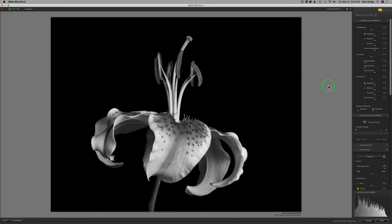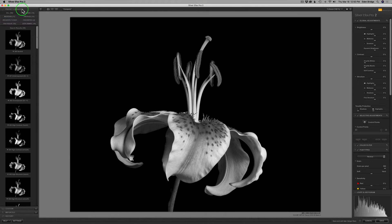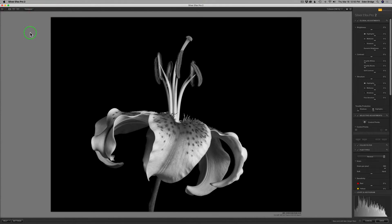Now we're in Silver FX Pro. You'll notice I don't have my presets over here — if you click this icon, you can get your presets up. I'm not going to use a preset today; I'm just going to fly by the seat of my pants. This is just a neutral conversion right here, no edits on it whatsoever yet.